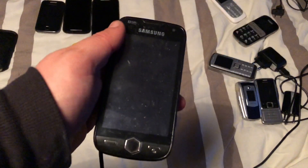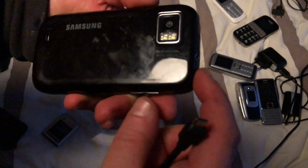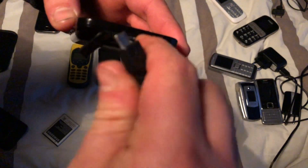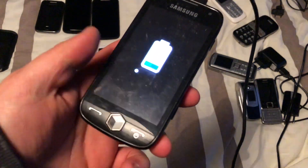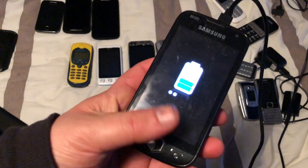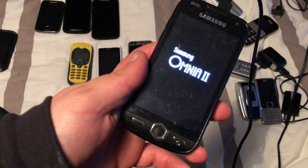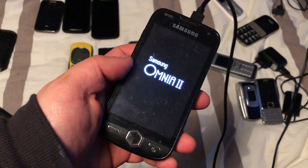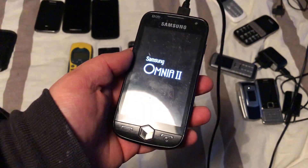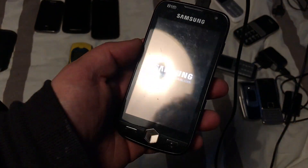Now this one right here is really what hypes me — I still don't know what it is exactly. Let's plug in the charger and find out if it works. We have at least a sign of life — it boots and it's a Samsung Omnia 2. That's pretty cool — I was expecting an Omnia but wasn't sure because it looked so much like a Samsung Jet.